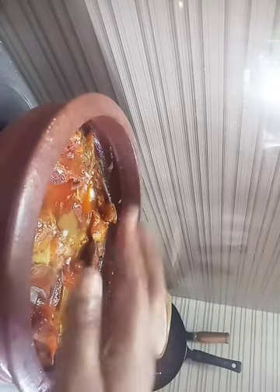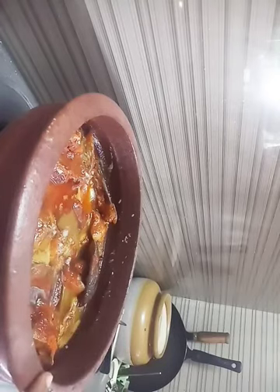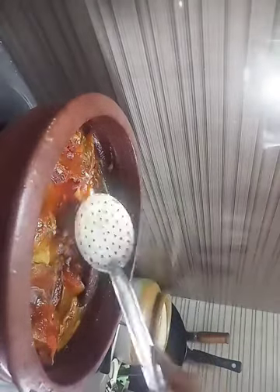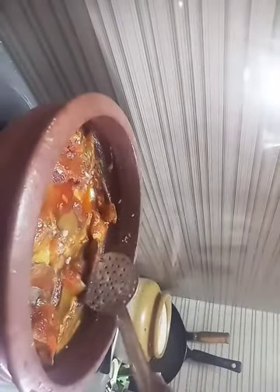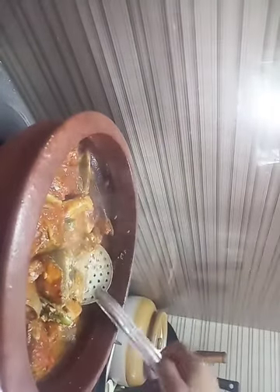I do not know how to peel it out — mix it. Mix it up. I will mix it in medium flame. We have to cook this well.